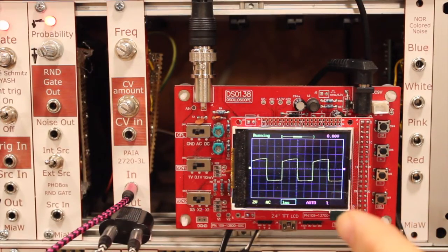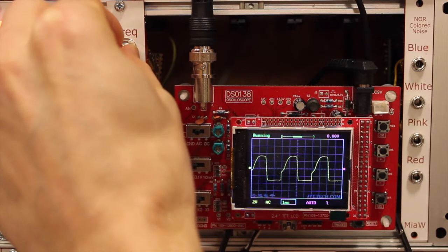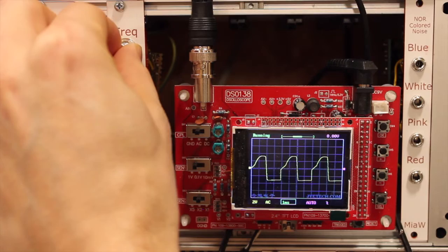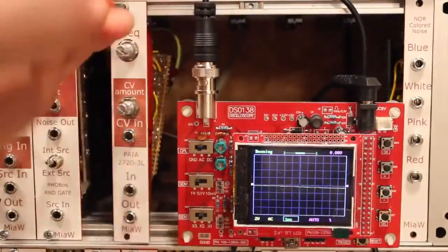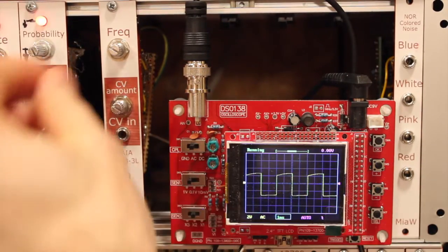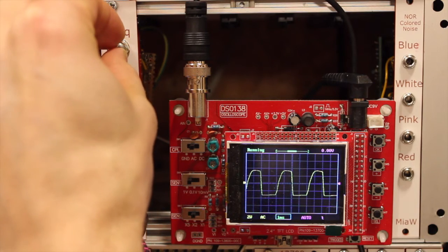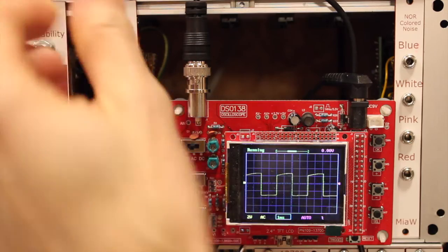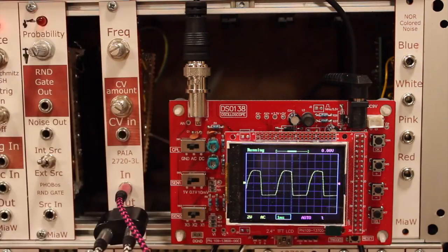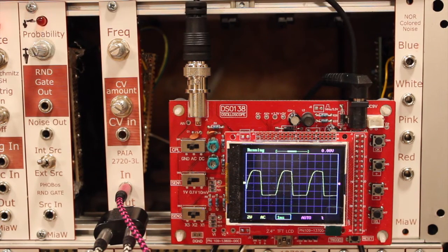This is the filter with the 1N4148 diodes. Let's switch — and this is the filter with the red LEDs. They look and sound very similar in response. We'll do a quick switch between the LED and the 1N4148 to see which rolloff is steeper.